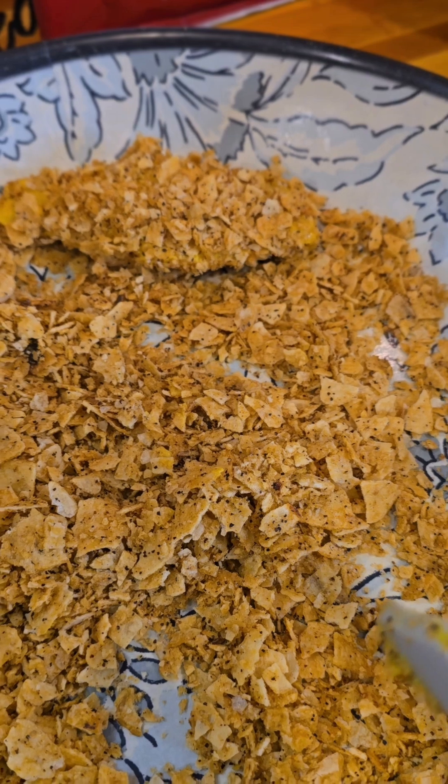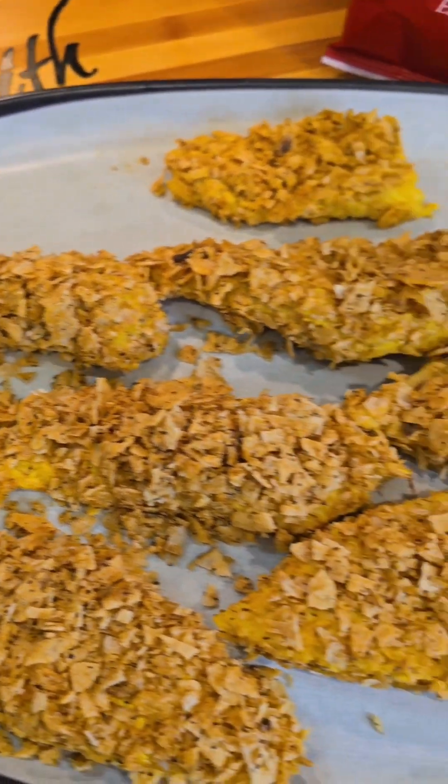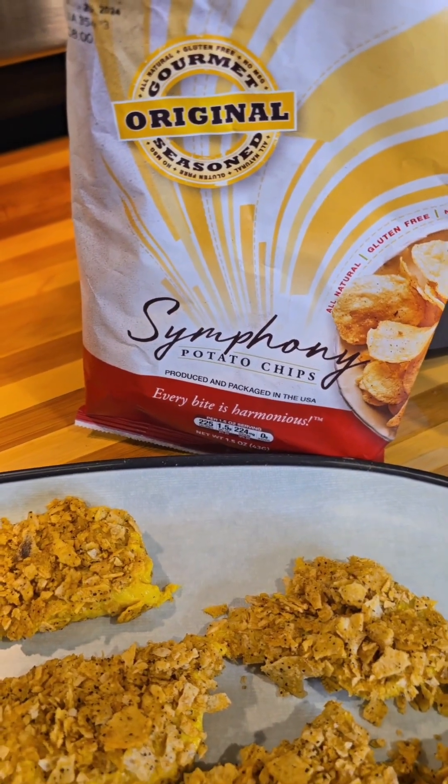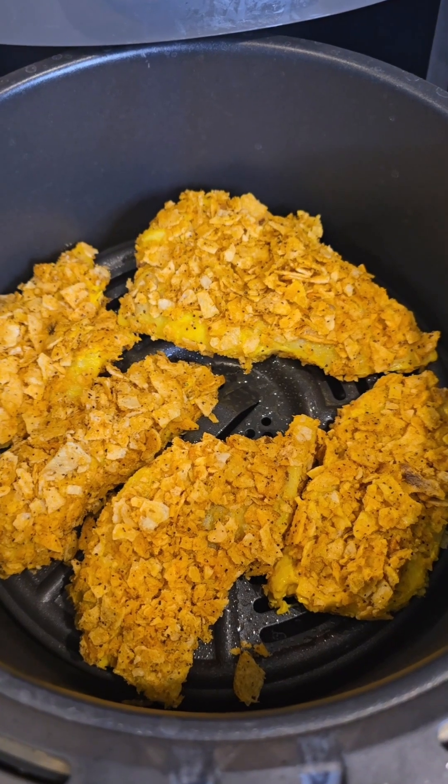Continue to do that until all your fish is coated. Once your fish has been coated with these beautiful Symphony potato chips, we're going to pop them in the air fryer — 13 minutes at 400 degrees.